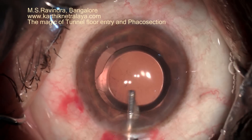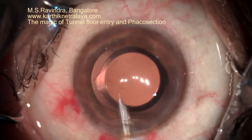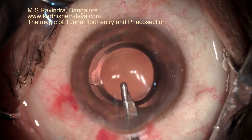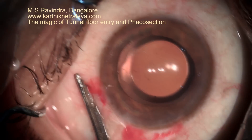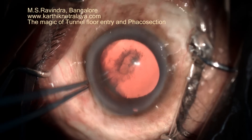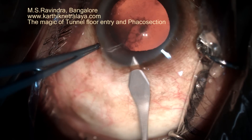There is no need for hydration as the tunnel is not stretched. There is no need to form the chamber at the end. There is no need for bandaging the eye, and the patient will have immediate rehabilitation. The entire surgery is done under topical anesthesia, so the patient can be well rehabilitated.